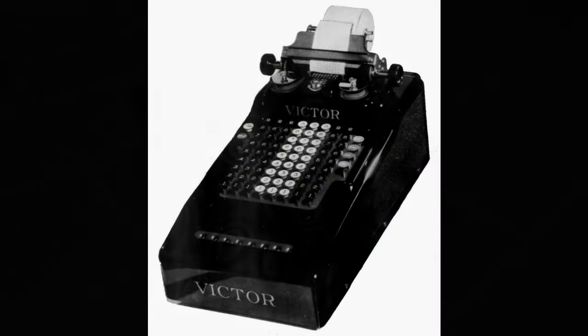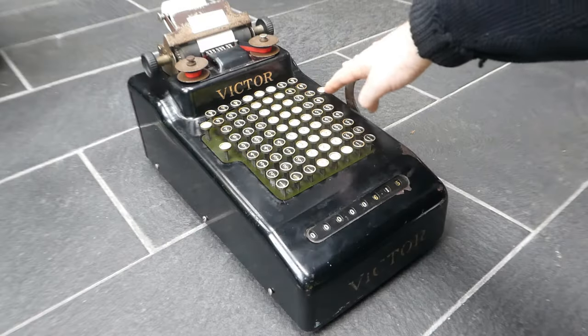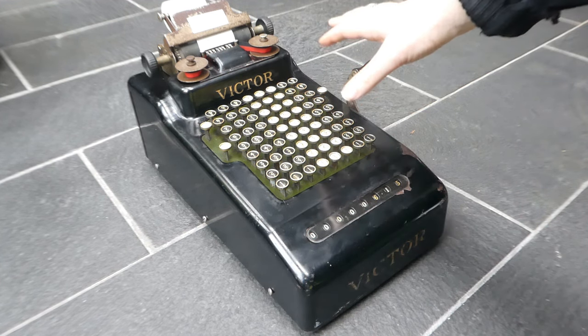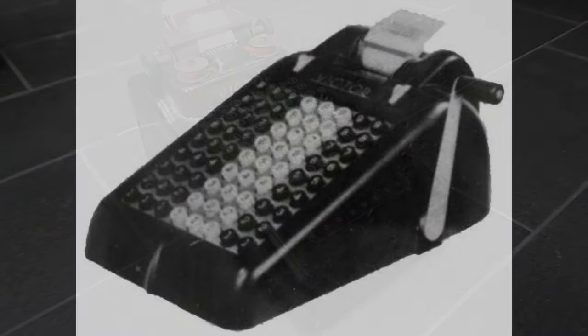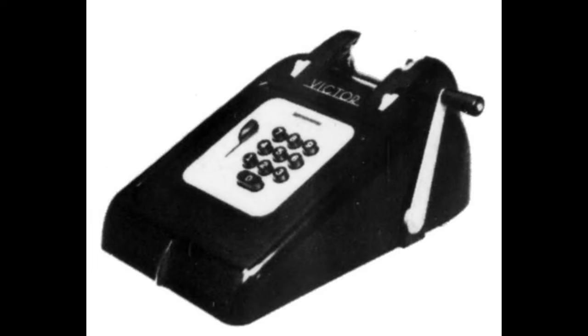After the series 3 there was also the series 5, which had all its control buttons on the right hand side to make it easier to control the machine with just one hand. After the series 5 they changed machines completely — they were completely redesigned and used a completely new mechanism.